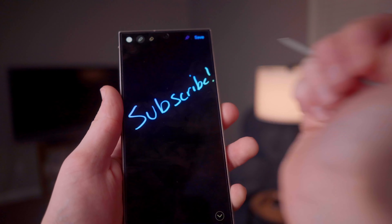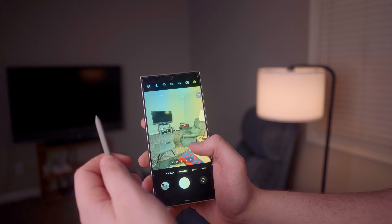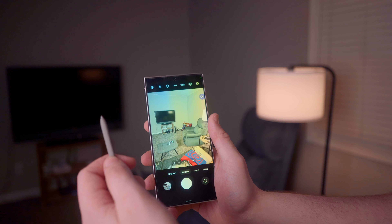One feature I really like, even though I'm not sure how often I'll use it, is the S Pen. Using my phone to take notes isn't something I see myself doing a lot, but what I can see myself using the S Pen for is as a remote shutter for the camera — it's a really cool feature. I was using it a lot during testing so I could use the rear camera to take higher-quality selfies.